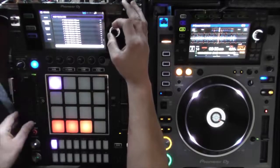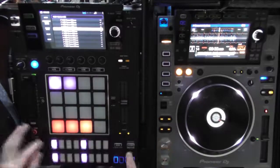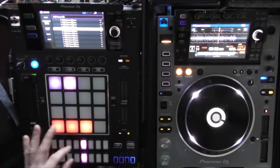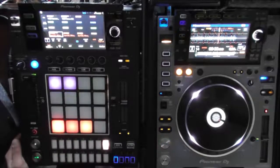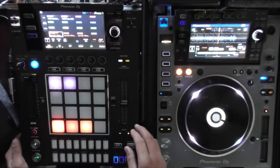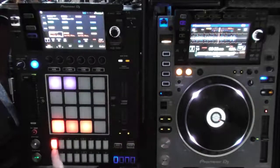Let's load those kicks up all the way and the claps or snares — just something simple. Now I can put that on pad one on sequencer one, and it's going to go ahead and play it. I can take off the loop because the sequencer is automatically going to handle it.